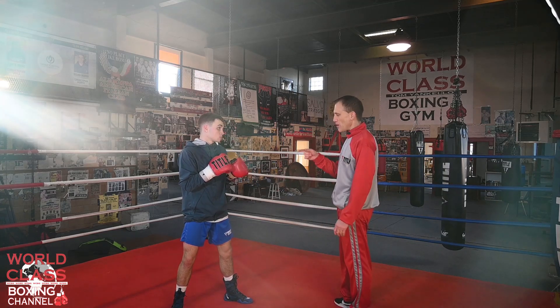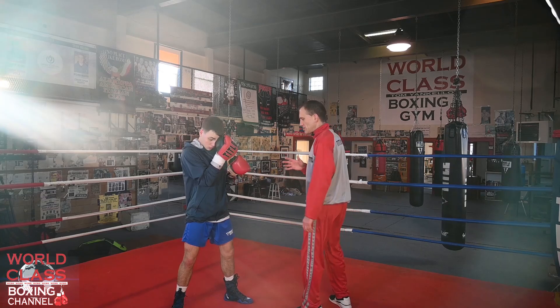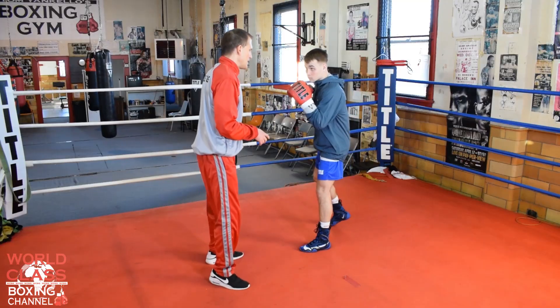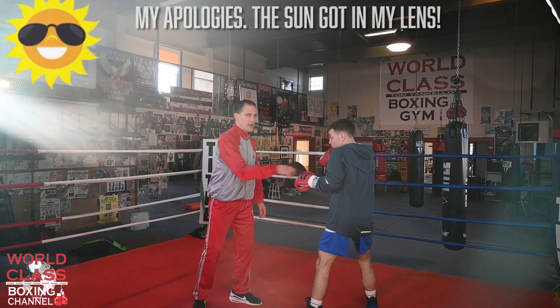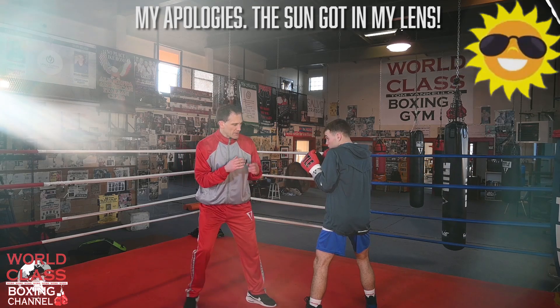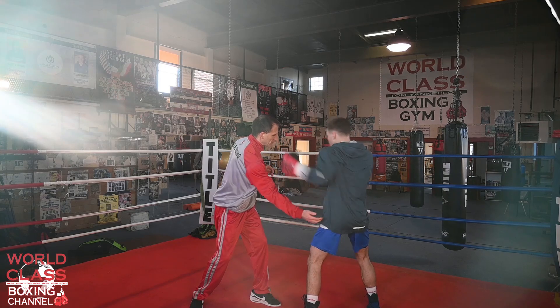The other way that you can throw that left hook to the head — if you watch what Danny's doing from this angle — the previous way he does it, which we just covered, is he's dropping himself. When I throw the right hook, he's just dropping right there and he's coming back with the left hook.